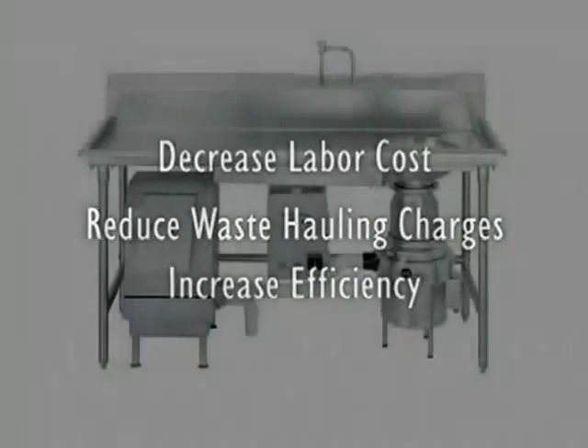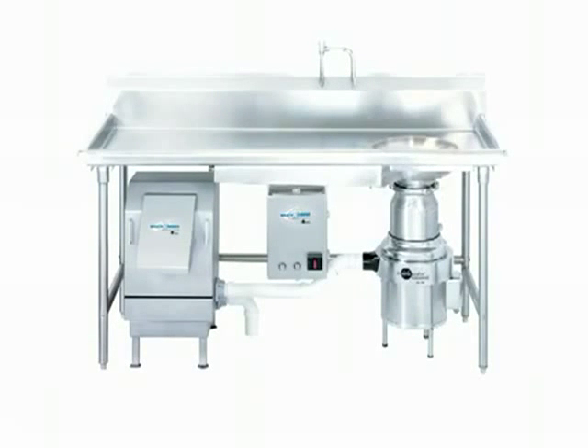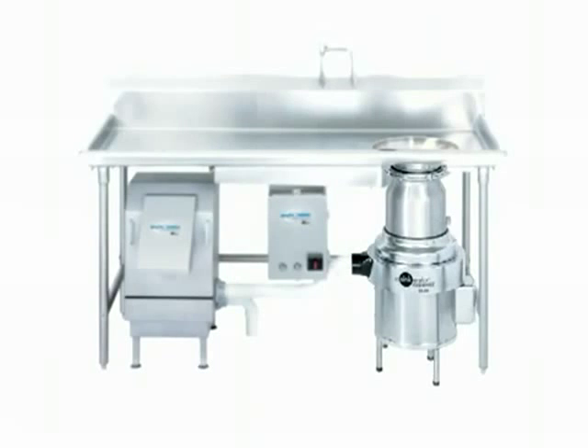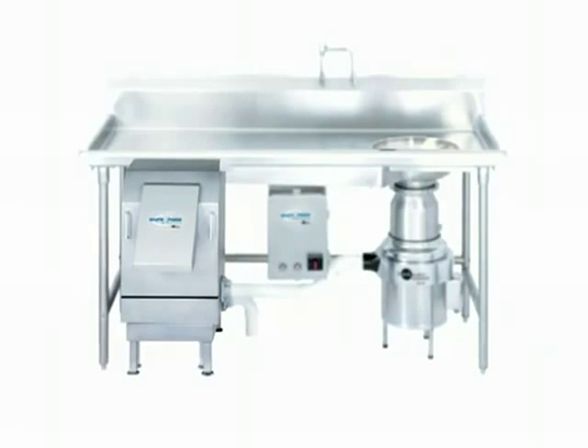The system consists of several components including a sink bowl, a trough or sink mounting, a 3 horsepower disposer, an electrical control, water controls, and a dewatering unit.